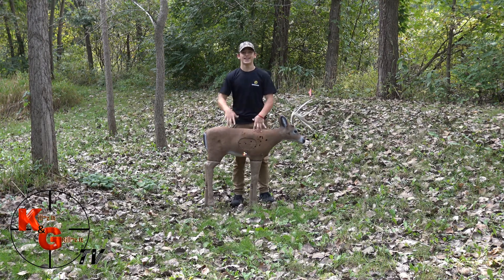This is White Boy Bryce — make sure to like this video on our Facebook channel, Kills It and Grills It. And as always, be safe and shoot straight.